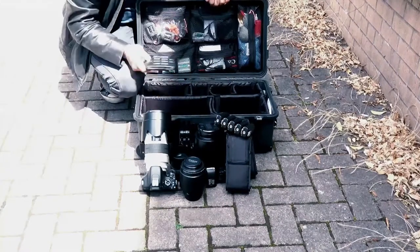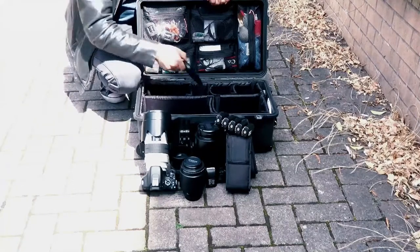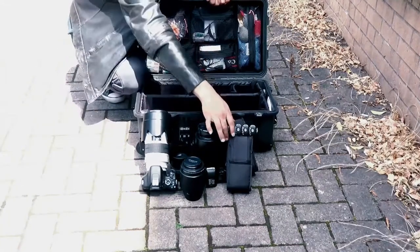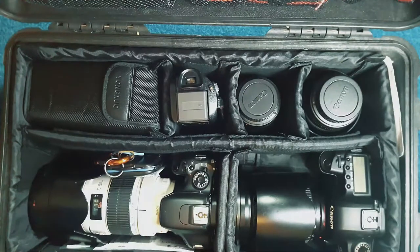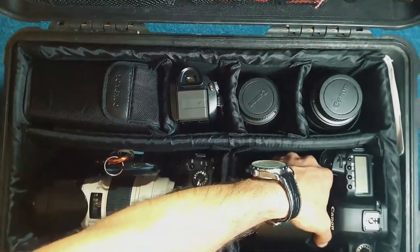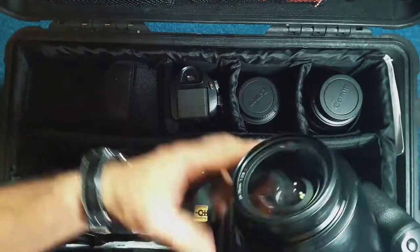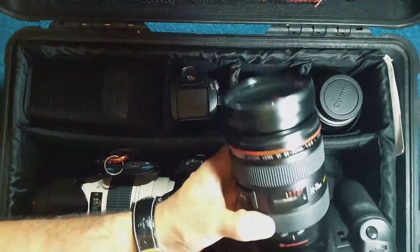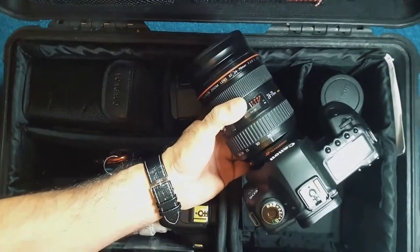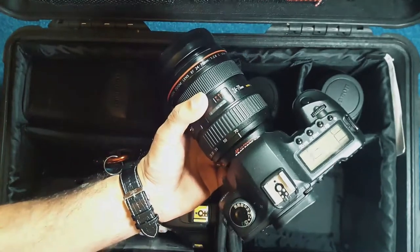We've got two flashes, a 100mm macro, a 50mm, triggers and a memory card holder — all of that fits in the case. It's a bigger case and more protective. Here we go — what's in my Pelican 1510 case. I've got two bodies and some lenses. The main body on the right is my Canon 5D Mark II with a 24-70 lens, which pretty much always stays on the body.